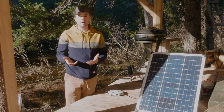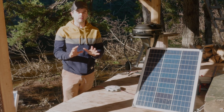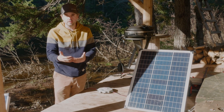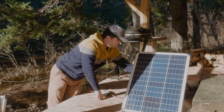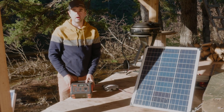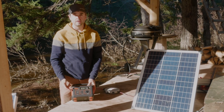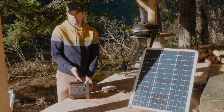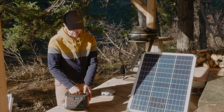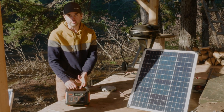Now I'll go through the second level of off-grid power solutions I've used at the cabin — though this isn't what I'm currently using primarily, which I'll feature in a new video. What I purchased online was a Jackery power bank. Jackery is one of the companies that produces off-grid power solutions — I have no relationship with Jackery. This would be one of their middle-of-the-road power banks in terms of capacity and functionality. It replaces the inverter, the charge controller, and the battery — all in one device.